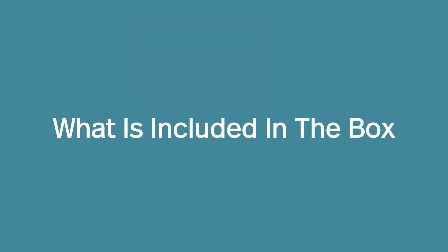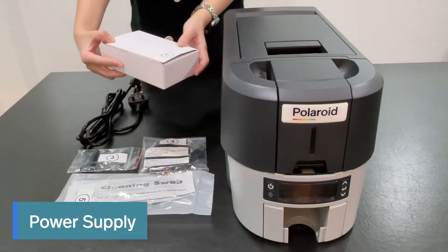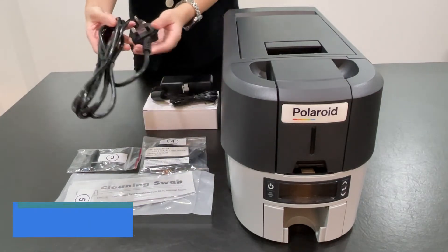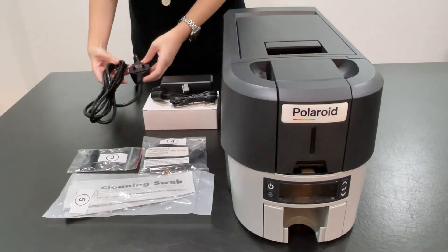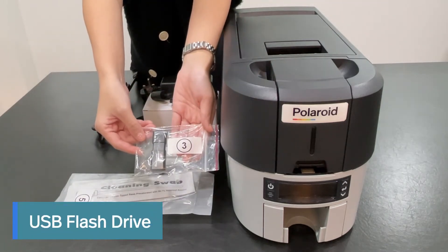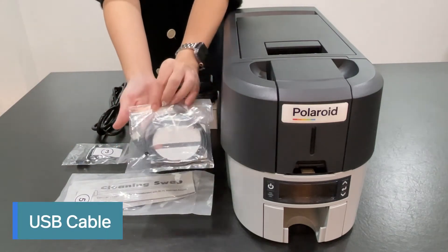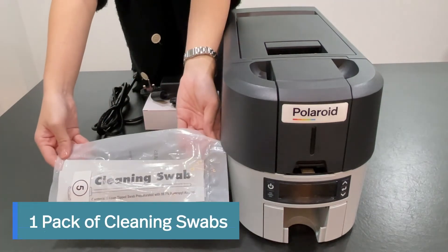Let's take a look at what is included in the box: a power supply, a power cord, a USB flash drive which contains the printer's driver and user manual, a USB cable, and a pack of cleaning swabs.